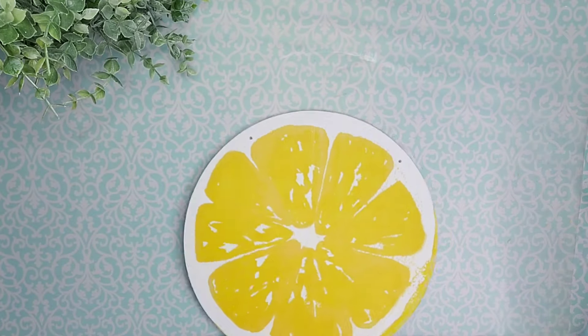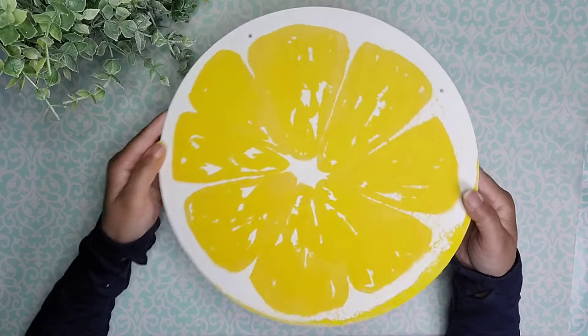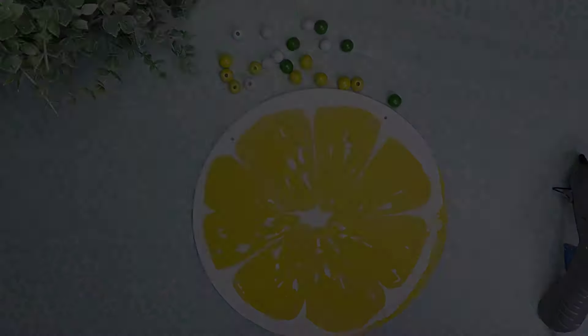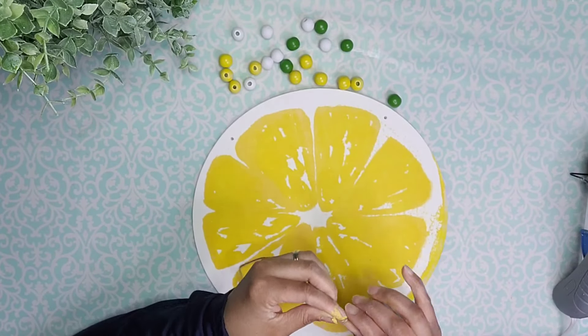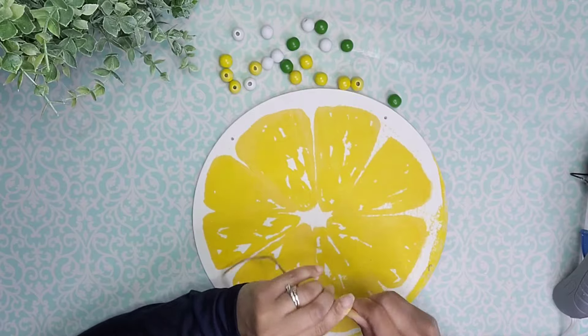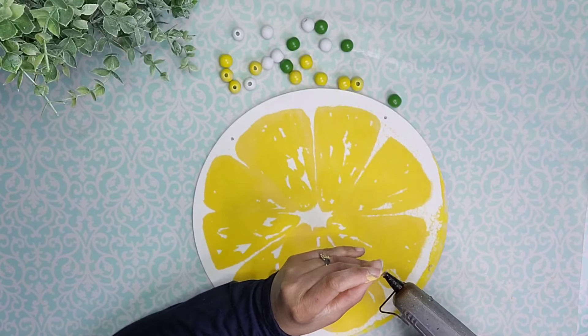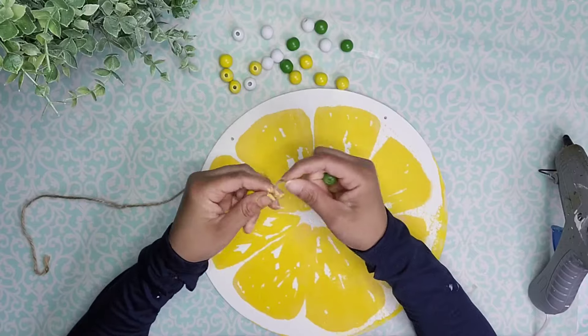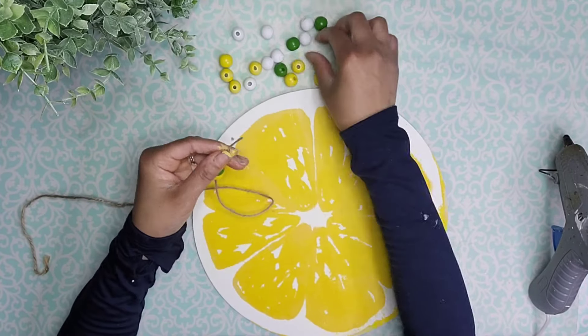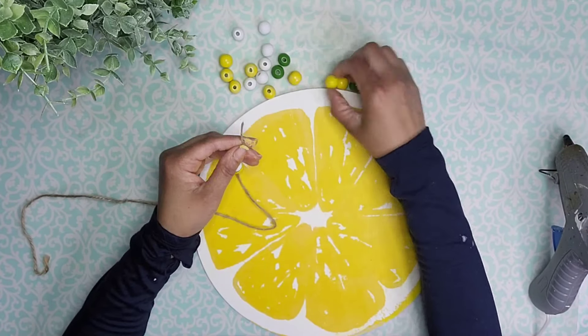I'm going to take a skewer and go ahead and punch out the holes that the wood round had. Now I'm going to take that cord that came with the wood round. I'm going to add a little bit of hot glue to the edge and turn it around a couple times to create a nice stiff edge so I'm able to easily thread these beads onto the hanger.